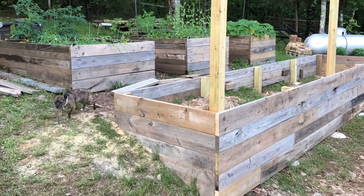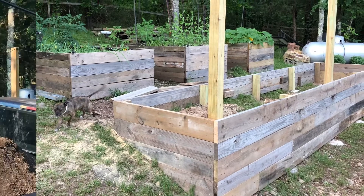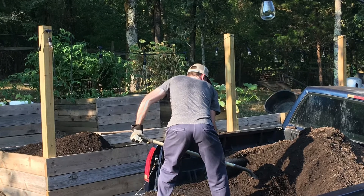It's perfect. Now we just have to go to the compost to fill it up. It only took us four trips.